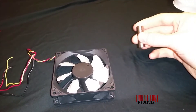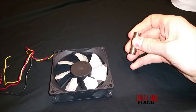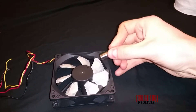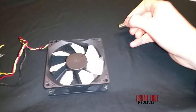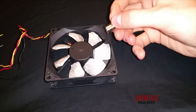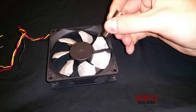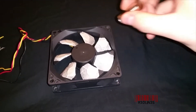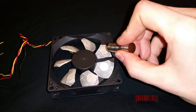Hello everybody, my name is Aaron and I'm going to debunk the magnet fan perpetual motion experiment. I put magnets on this fan — that's the attraction side, that's the repelling side. If I hold it right here...